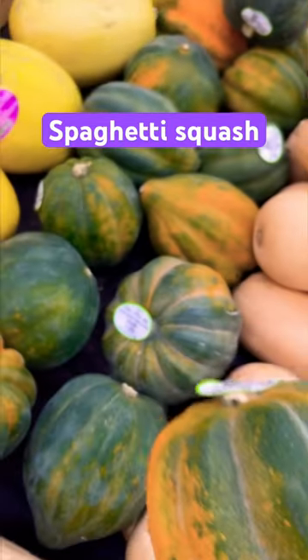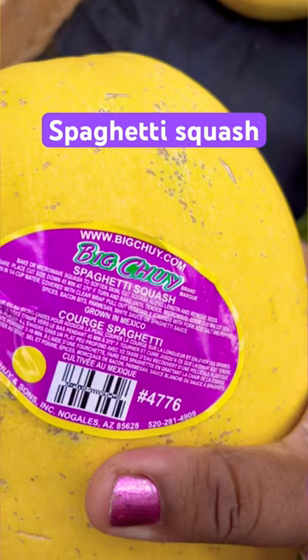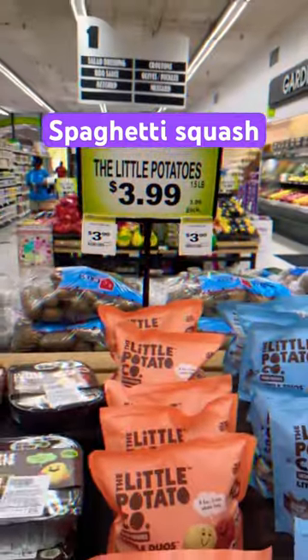You can use it in place of noodles and it actually looks like noodles and tastes like noodles. I never had it before, but I'm going to get a recipe on how to make the spaghetti squash in the oven and pop it in.